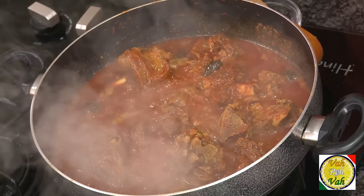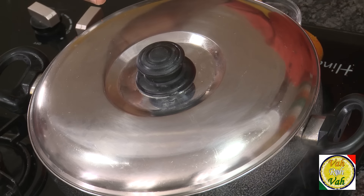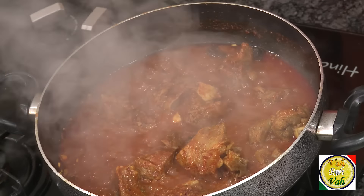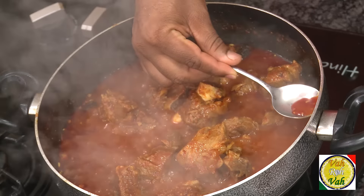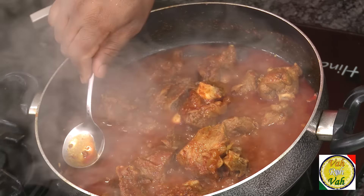Dear friends, you don't need to add curd, no tomatoes, no onions — just with these masalas you will not believe how much awesome flavor this is already giving. Put the lid on, and if you need to add a little water you can keep adding until you get the desired consistency. After cooking for another 30 minutes the flavor of rogan josh has spread all over — and you can see the rogan, which means this oil that is floating in red in color. That is what makes this awesome dish super to look at.